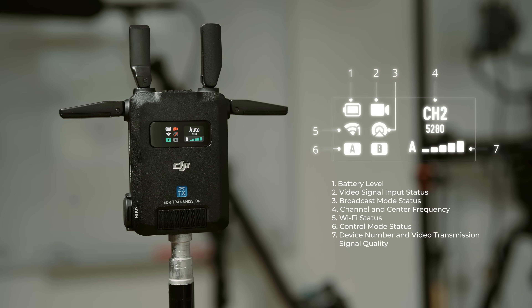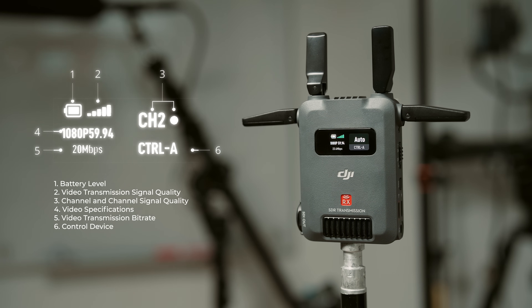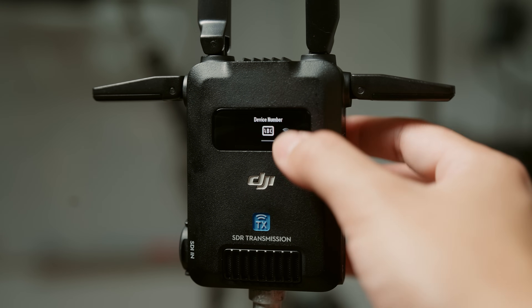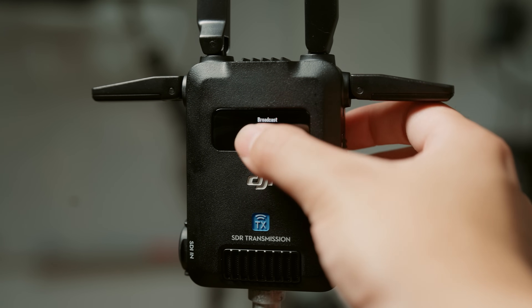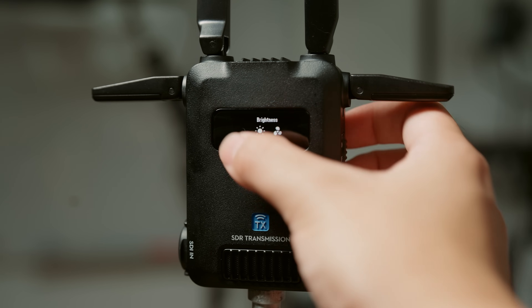On the touchscreen of the transmitter, you'll have access to information like battery level, video signal input status, broadcast mode status, frequency information, WiFi status, control mode status, and video transmission signal quality. On the receiver's touchscreen it'll show battery level, transmission signal quality, channel signal quality, video specs like resolution and frame rate, bitrate, and control labeling. You can also swipe down from the top to access the menu, which includes the ability to change settings, enable WiFi mode or broadcast mode, fan speed settings, and more.